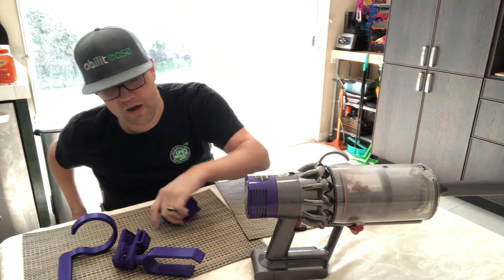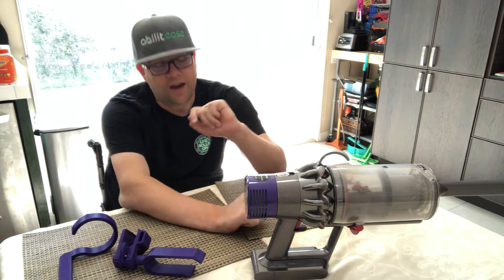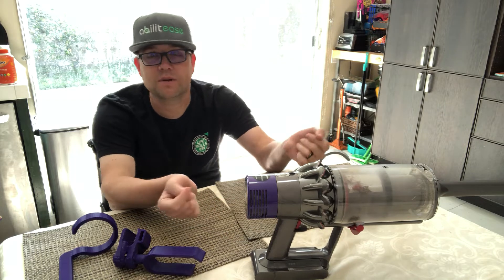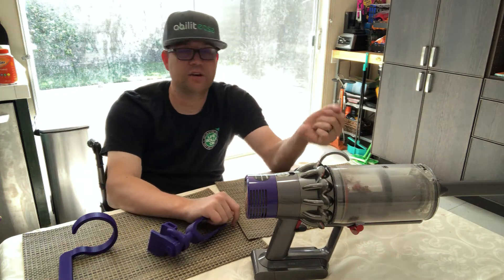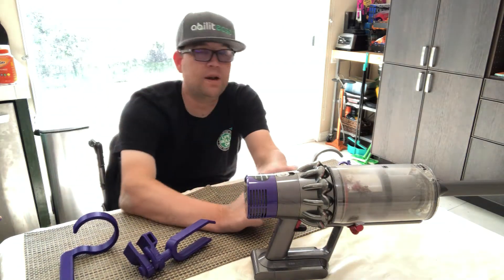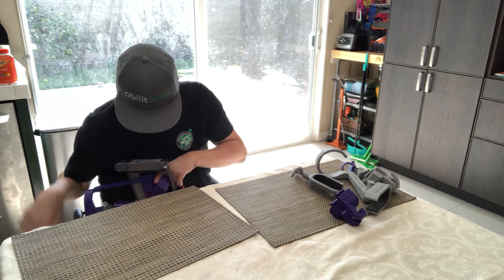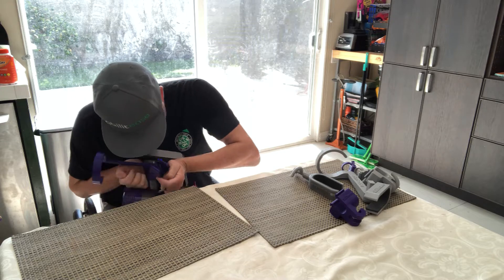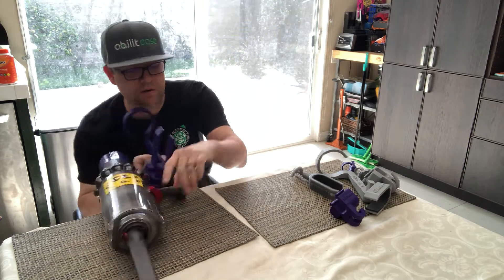Version 1 was really designed for the handheld attachment. I said let's start small, because with the large attachment you need something more robust. So I started with the handheld to see how it worked. I'm going to attach this to the unit now — turn the unit to get leverage and push this in just like that.